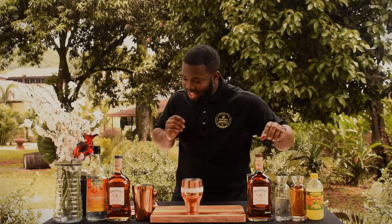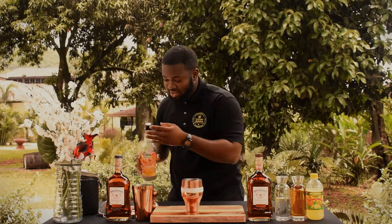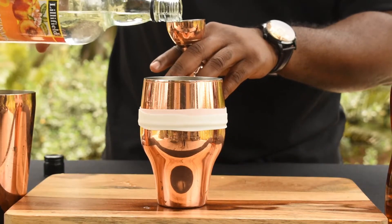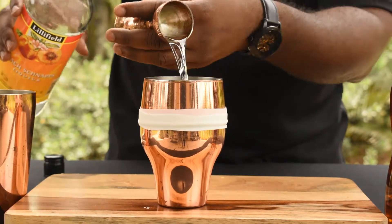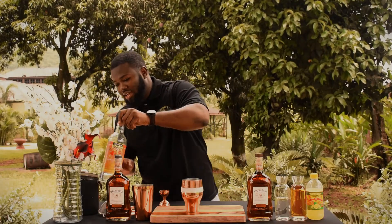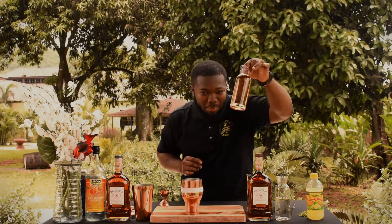Now for the peach schnapps — three quarter ounces of peach schnapps, just like that. This rum has dry apricot, a hint of vanilla, and a hint of peach, so it pairs well with the peach schnapps. Then I'm going to add the apple juice.